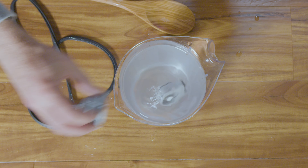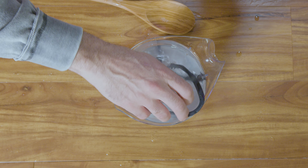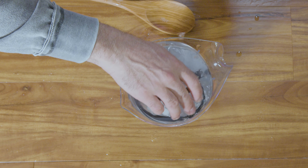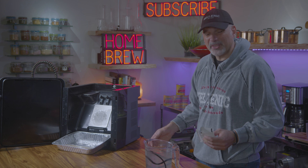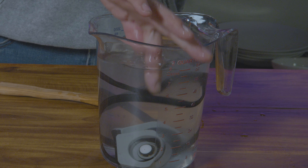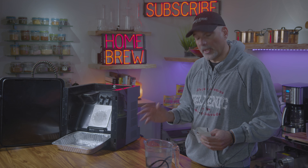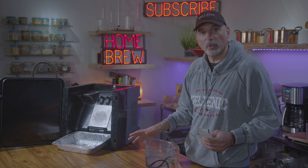One thing you should never do is sanitize the machine with bleach — you'll ruin pretty much everything. So do not use bleach to sanitize this. Throw in the two valves that were on the kit, and I'm going to throw in my rubber gasket here and make sure that's sanitized as well. You can leave it there for an hour or so, take it out, don't rinse it — just take it out and let everything dry naturally at room temperature. Once it's thoroughly dried, then you rinse it off and everything will be sanitized.